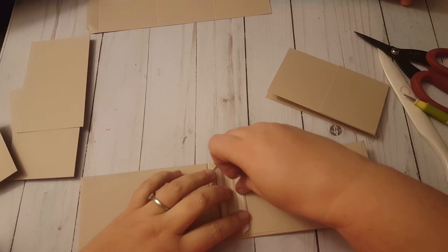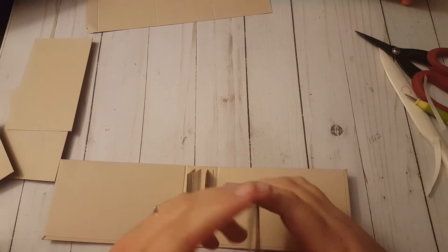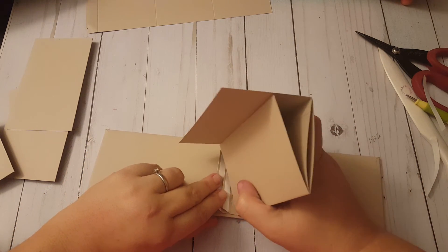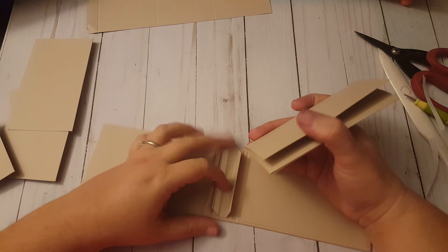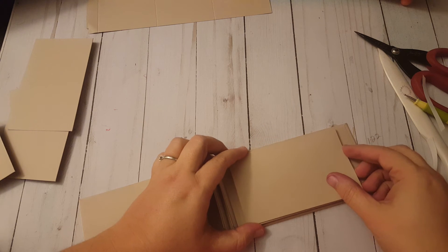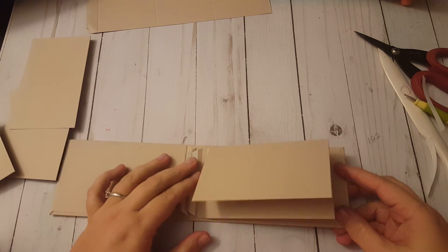Then you take your book and apply your adhesive to the flap - if using wet adhesive, or remove the backing if using tape. Find your opening here, place it on there. Most importantly, make sure it is nice and straight on your book. I like to lay mine down because then I know it's going to open and lay nicely. Then I press, turn it over and press. And there we have our first page in our book.